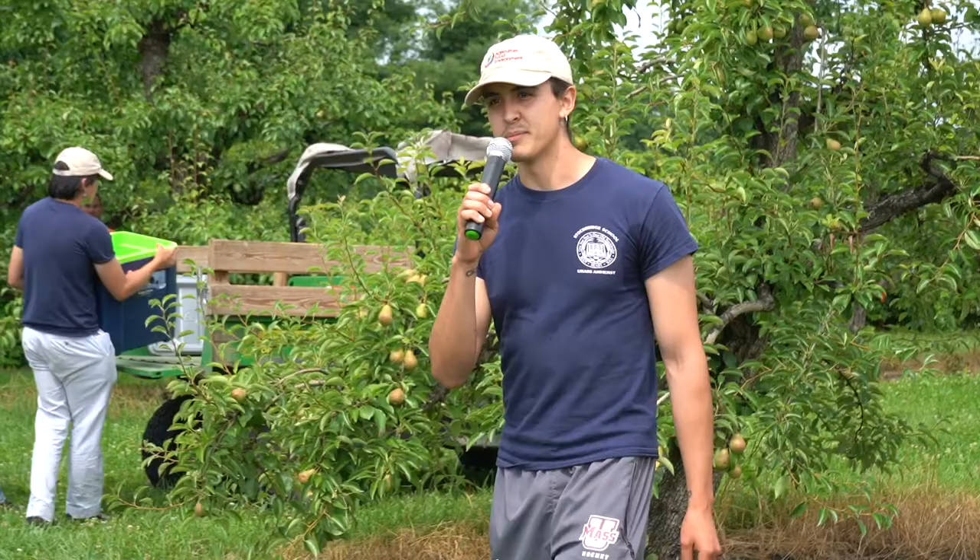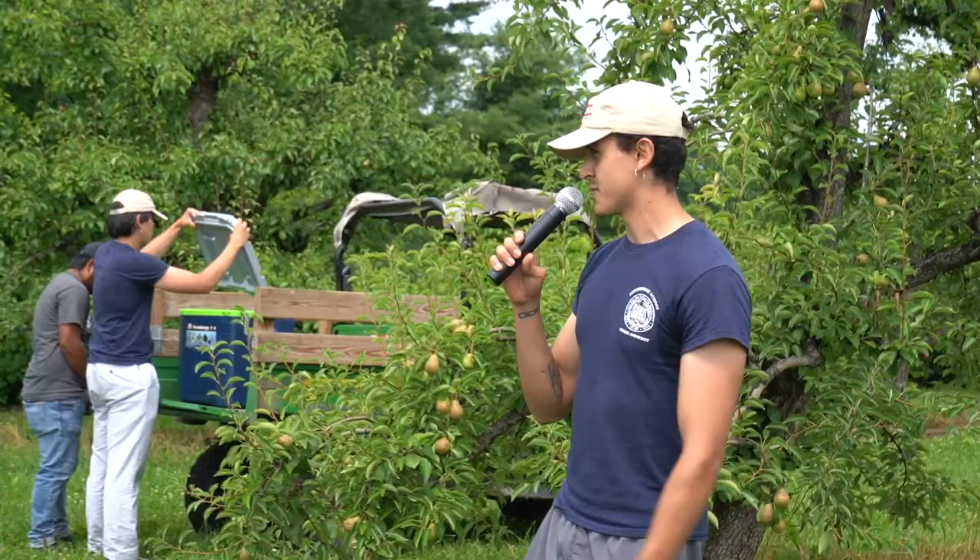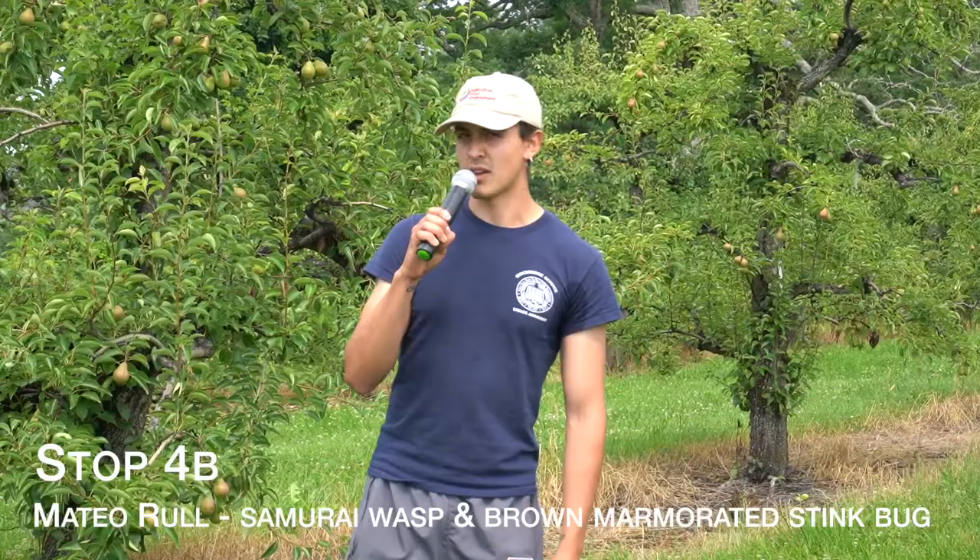My name is Mateo Rull. I'm a very recent hire, started working at UMass Extension two months ago under the mentorship of Jaime Pinero. I'm at a double appointment right now, working with the Research and Extension Experience for Undergraduates project, but also working on independent research projects, among them the one I'm going to tell you about.